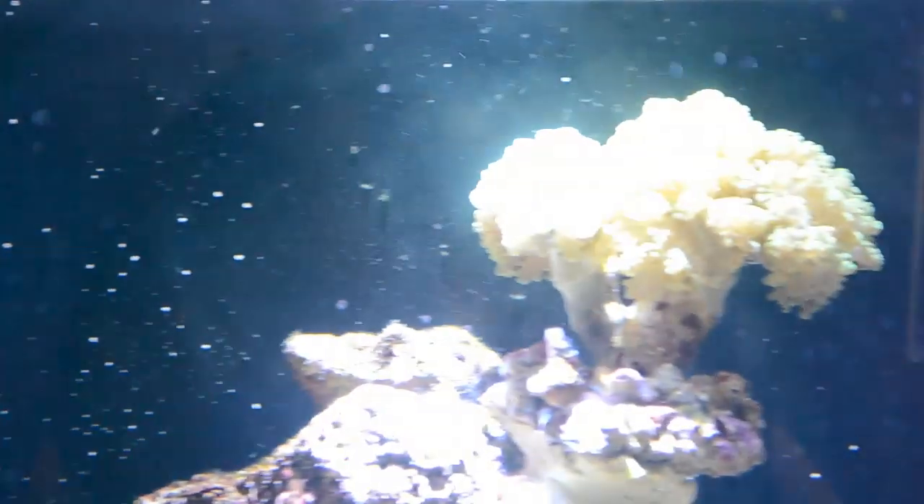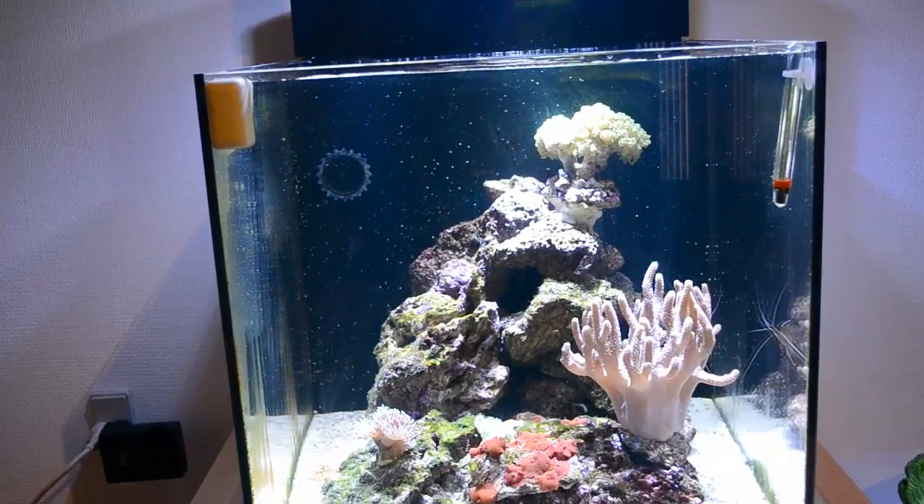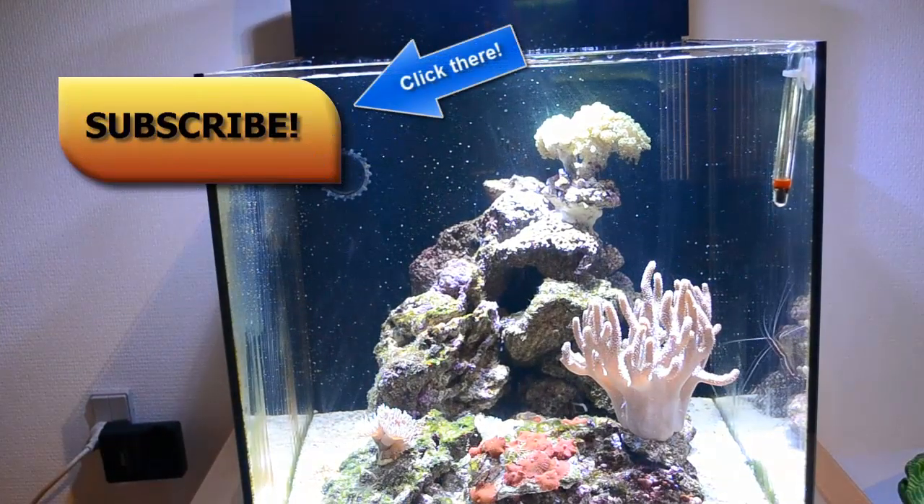Another interesting fact about this coral is that it usually won't sting other Euphyllia species, and they won't sting it either, which is kind of cool. So you can make a little Euphyllia garden.